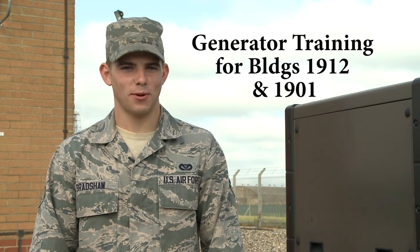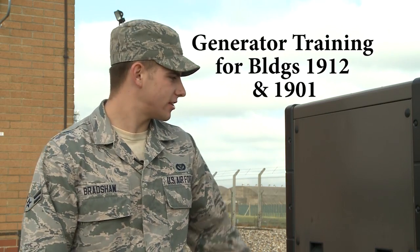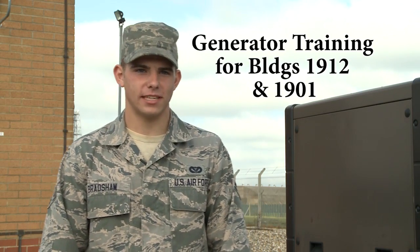Welcome to the generator training for buildings 1912 and 1901. This is generator site 1901 and I am Airman Bradshaw from CE Power Production.